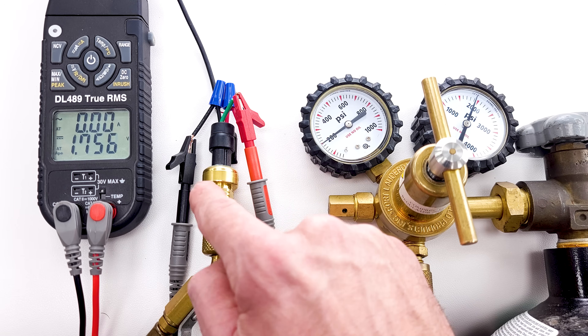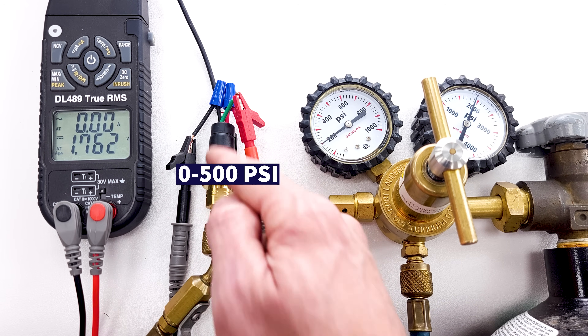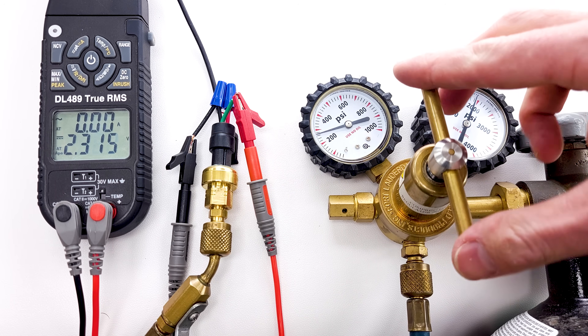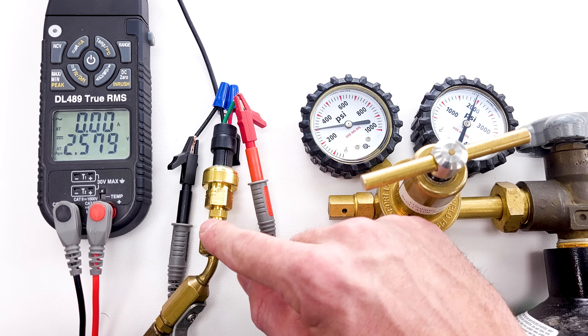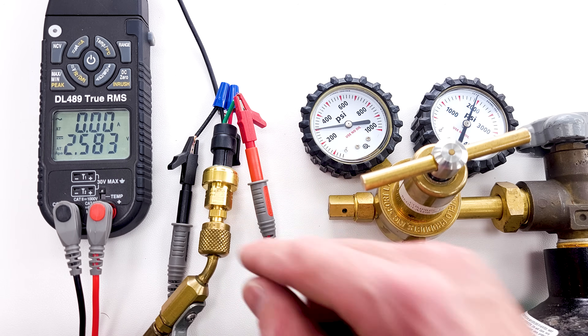This pressure transducer is a 0 to 500 psi unit — I just happen to have this one, which is why we're using it. You may also run into 0 to 750 psi pressure transducers on R410A or R32 systems, because those will handle from the lowest to the highest expected pressure.